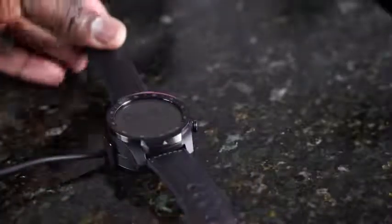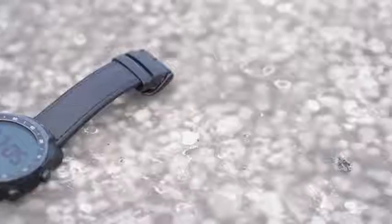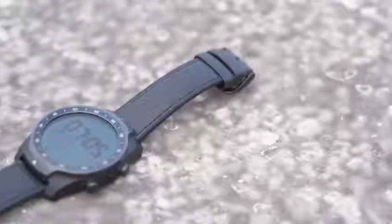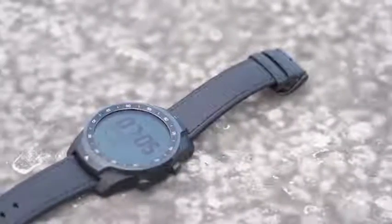I tried the essential mode to see how long I could use it for. I got the watch, charged it, had a full battery, and in about almost two days it died. I took the watch off, dropped it on the table, came back, and when it was about to die it most likely switched to essential mode at 15%. I saw the screen and I was like, oh, okay, this is pretty nice.